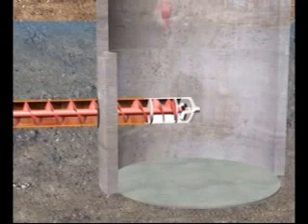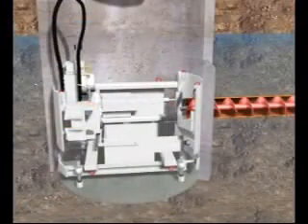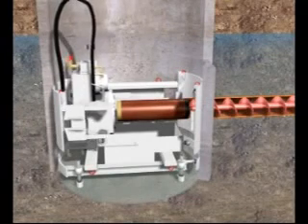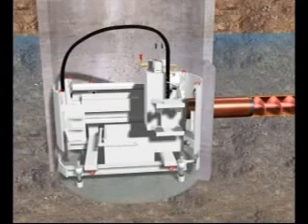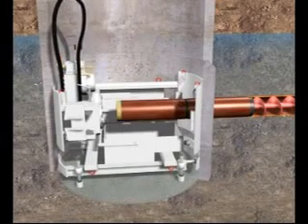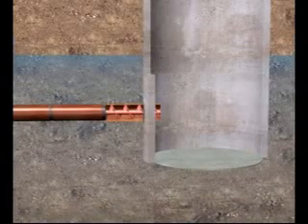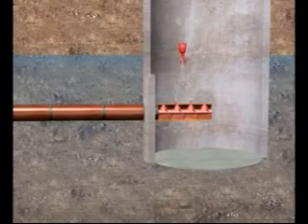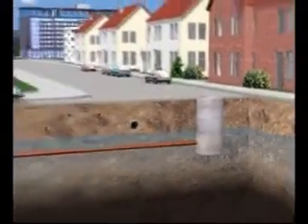When the reamer reaches the reception shaft, it is disconnected and lifted out. If the product pipes to be installed have the same outer diameter as the casings, then the first product pipe is coupled to the casings in the launch shaft and jacked into place in the third step of the operation, like the clay pipes in this example. During this operation, the jacking force only has to overcome the skin friction. As the product pipes are jacked into place, the augers and casings are disconnected and lifted out. When the last casing reaches the reception shaft, the jacking procedure is completed. After an inspection, the sewer can be commissioned.